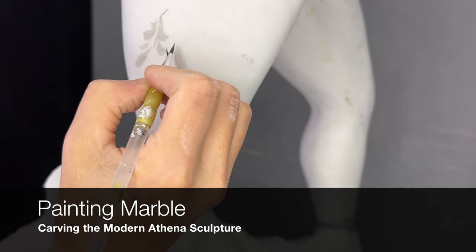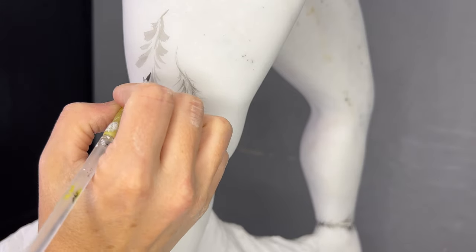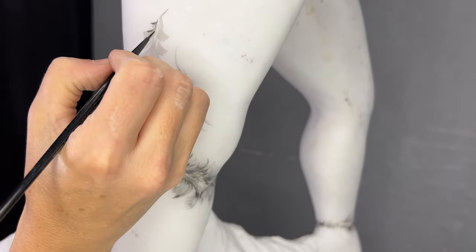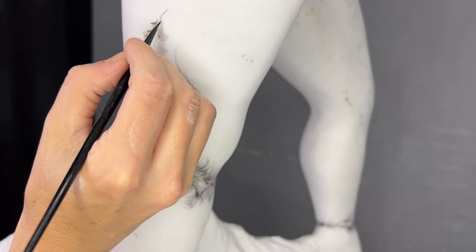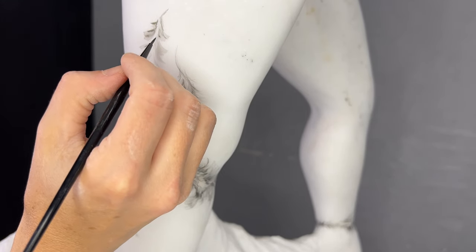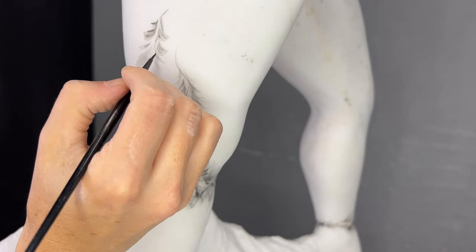Why do you paint your marble sculptures? I have been asked this question many times. Well, in part, I began my art career as a painter, and so I paid tribute to my own past. But I was originally inspired by the Greeks, who also painted their marble sculptures.